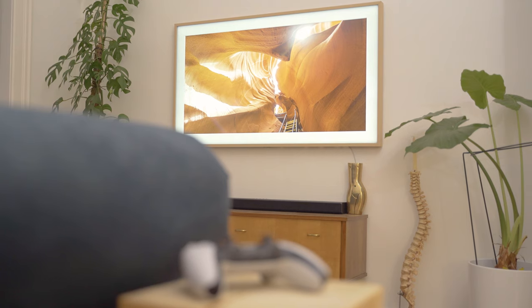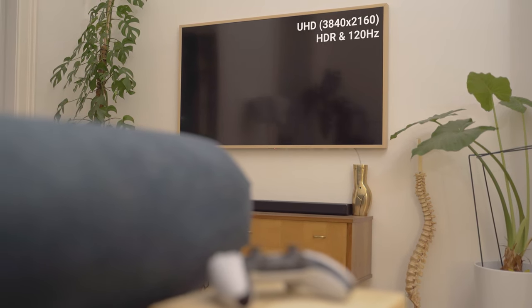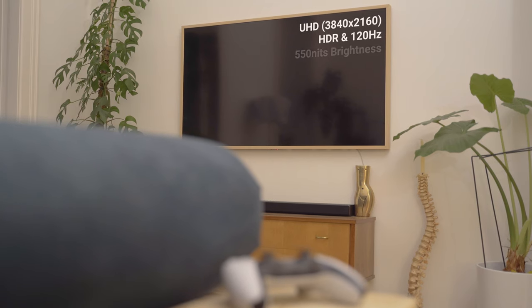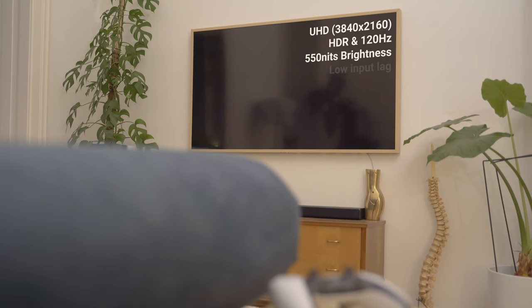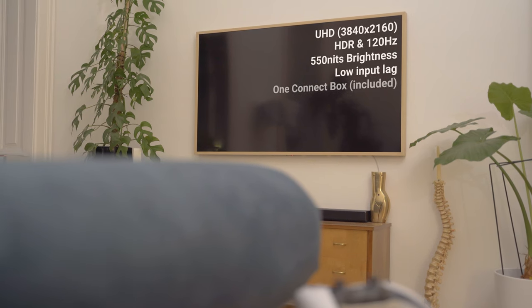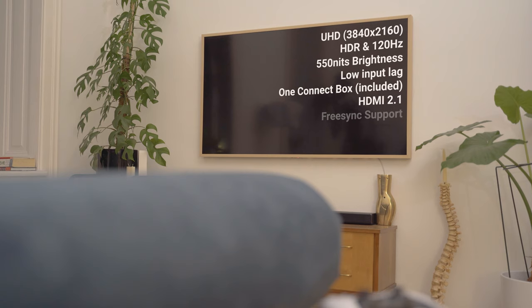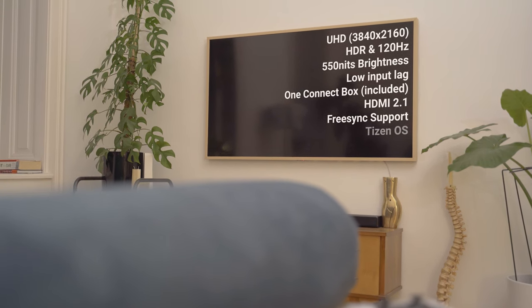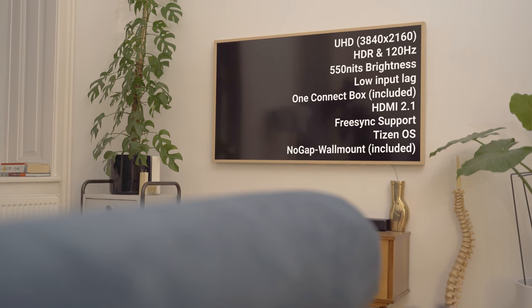The television features 4K resolution, HDR, and a refresh rate of 120Hz. The peak brightness is about 550 nits. The TV uses the so-called QLED technology, which delivers an extremely low input lag. The screen comes with the Samsung One Connect Box, offers an HDMI 2.1 port and also FreeSync support. The operating system is Tizen OS, and the so-called no-gap wall mount is also included.